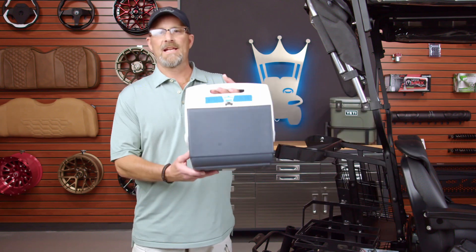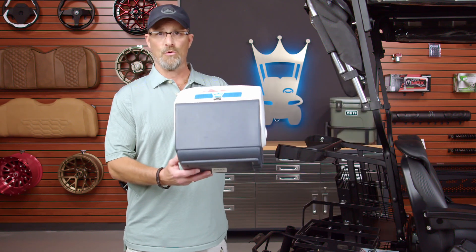For years, customers have had to deal with this dinky, flimsy cooler. Not adequate. Let's get rid of it. So Mods got tired of that.